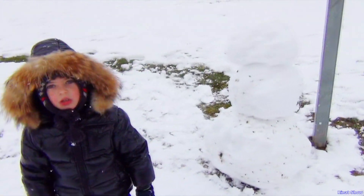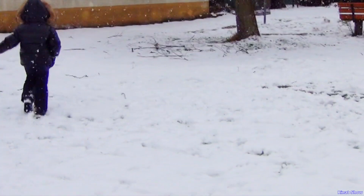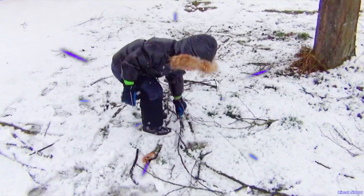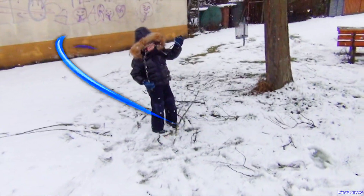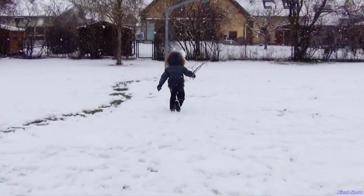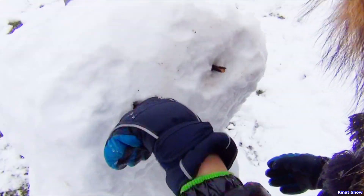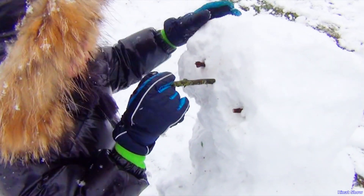We need eyes, mouth and nose. Almost forgot a hand and a hand. And buttons. Between. Eyes. Nose. Hands.